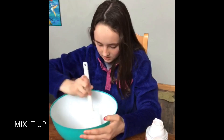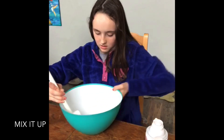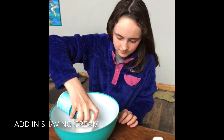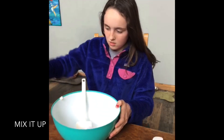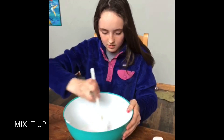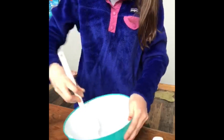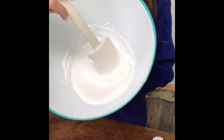It doesn't really change the color or do anything to it — it just helps activate the slime. Make sure you shake the shaving cream before you add it. So, add in the shaving cream. If you can see it, it's pretty thick, right?